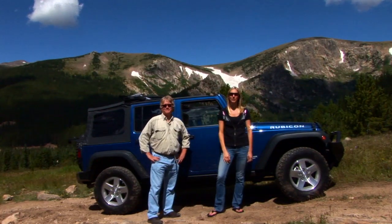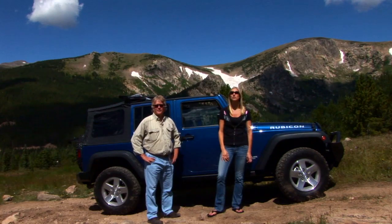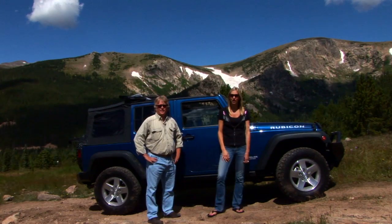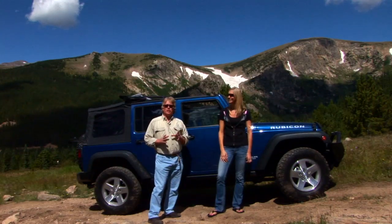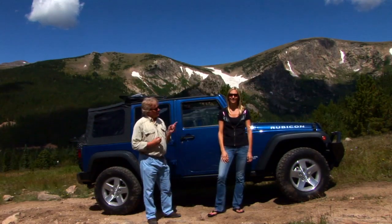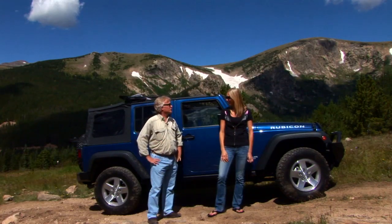Hi, I'm Britta and this is Jeff with Best Tops Marketing Team. Best Tops has been making soft tops for Jeep Wranglers for over 55 years. We started out in Colorado and as you can see, we're still located here. In this video, we're going to show you every single soft top that we make — and to make it a little more interesting, we're going to travel all over the country to show them to you.